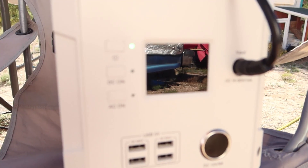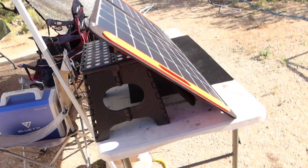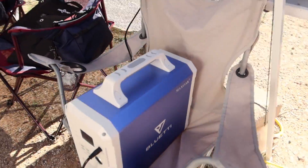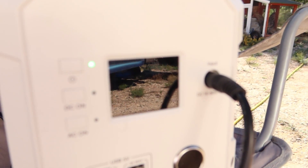I know you guys are going to demand a real-world test, so let's go ahead and plug each one of these solar panels into the Blue Eddy. We've got a little more haze rolling in, so don't expect as high wattage numbers as you saw earlier. The Solar Saga 60 is giving 46 watts. Now here we are with the Solar Saga 100 — we're getting 61 watts.